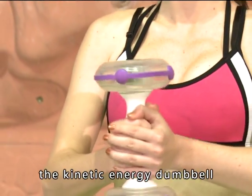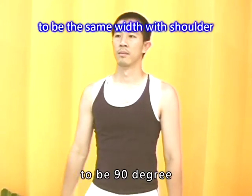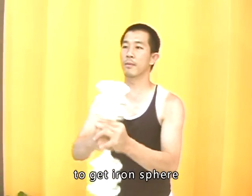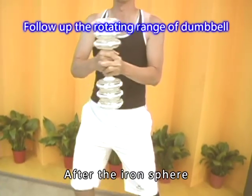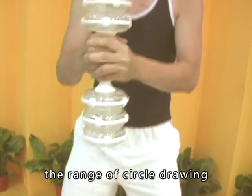It's very easy to use the Kinetic Energy Dumbbell. First, hold the dumbbell and keep your arm at 90 degrees, then rotate it like drawing a big circle to get the iron spheres to start rotating. After the iron spheres rotate smoothly, you can adjust the range of the circle drawing. How easy it is!